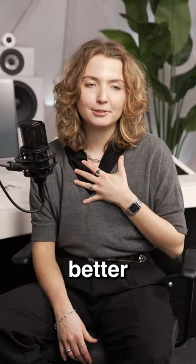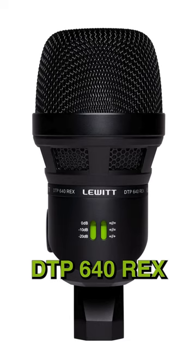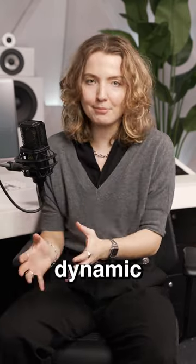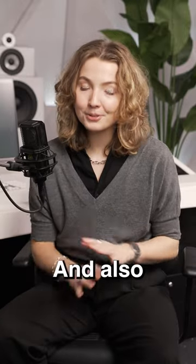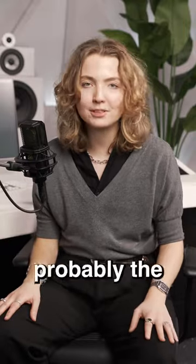I personally believe there's no better microphone for kick drums on the market than the DTP-640 Rex, which basically gives you two microphones in one package. You have a condenser and a dynamic microphone, and that gives you a lot of flexibility. Also, the same microphone sounds fantastic on bass cabs, so that's probably the perfect one for you.